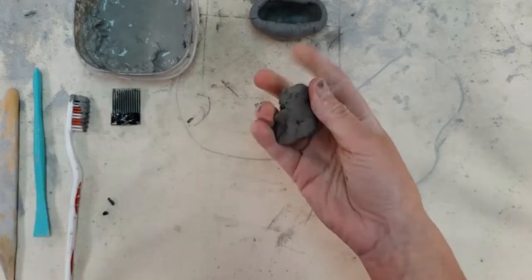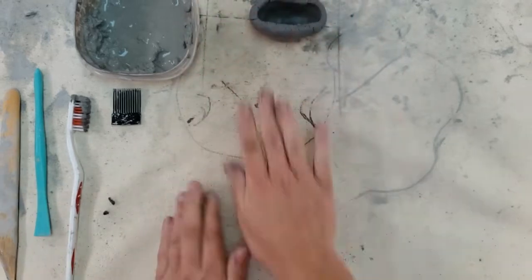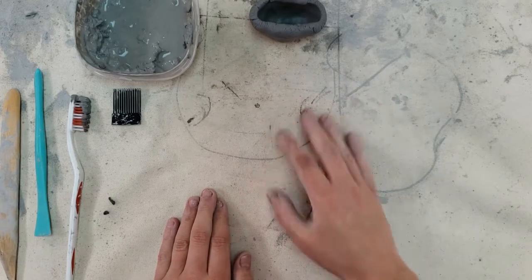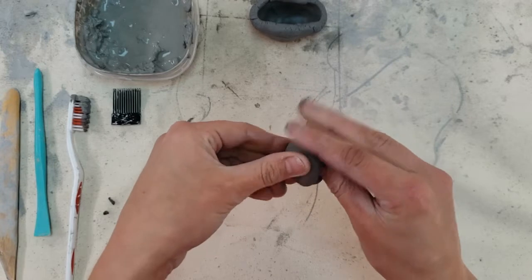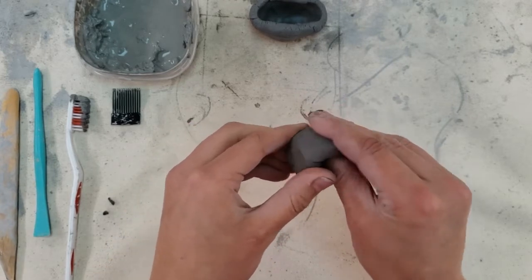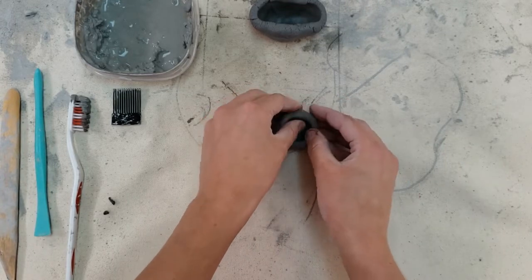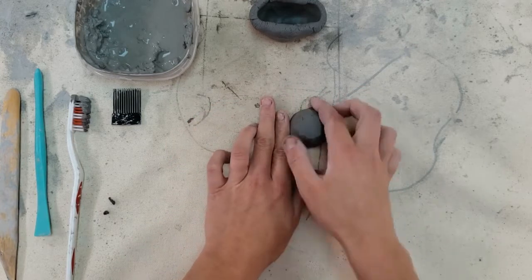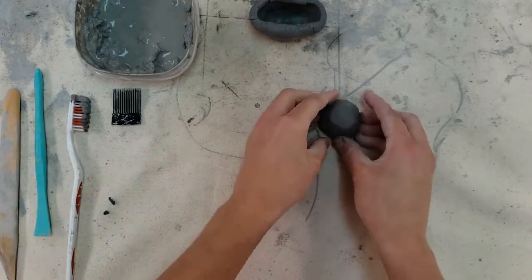For the head, we're going to pinch off a little bit smaller than a golf ball — about half the size of your last piece of clay. Again, roll it into a ball. We're making another pinch pot here, so same process: insert your thumb and rotate as you pinch. Put it on the table and smooth out all the edges, inside and out.